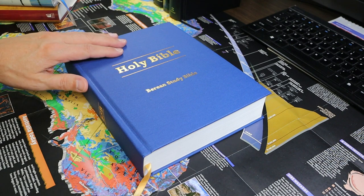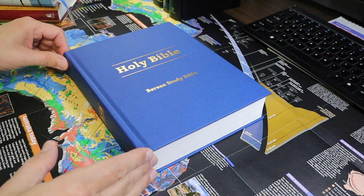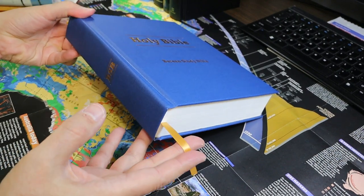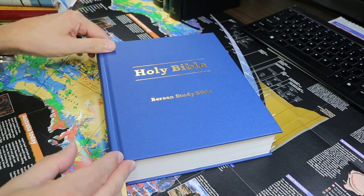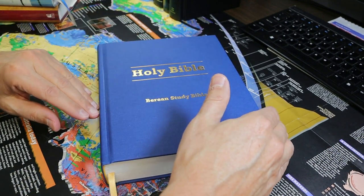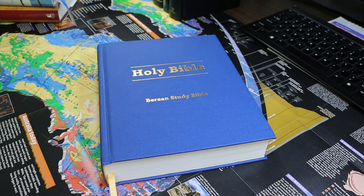In today's video we'll be looking at the Berean Study Bible. My copy is a blue cloth overboard hardback with a single ribbon marker. It has a sewn binding. It is nine and a quarter inches tall, seven and three eighths inches wide, and 1.76 inches thick at the spine. That is a big book.